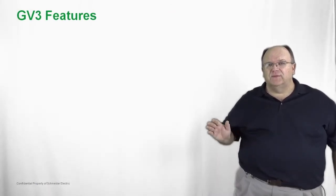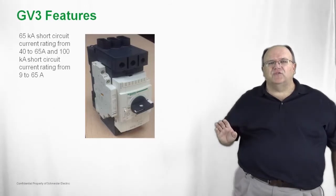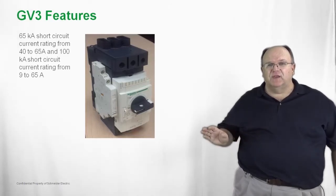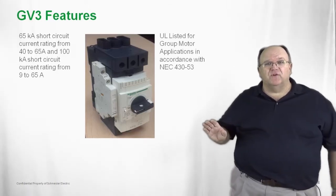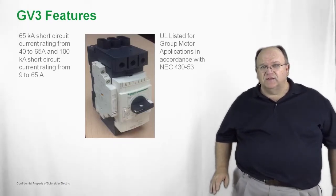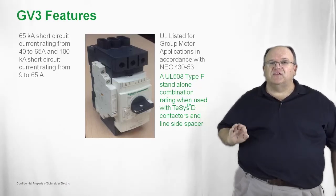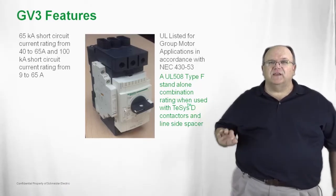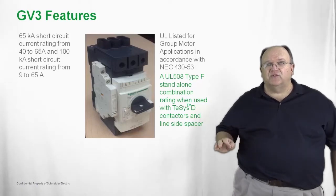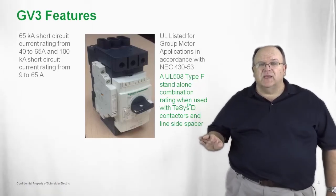Let's take a look at the next size of GV product — the GV3. The GV3 is a very high performance product. It carries a 65kA short circuit current rating and is available for motor full load currents from 9 amps up to 65 amps. It is UL listed for use in group motor installations in accordance with National Electric Code Article 430 Section 53, just like the smaller GV2 product. It is also available as a standalone self-protected manual combination starter — all you need to do is add a line side spacer to make it suitable for standalone use without additional short circuit protection.